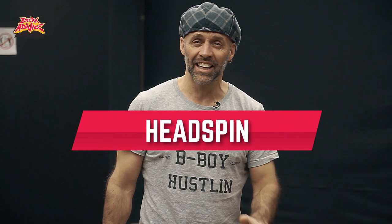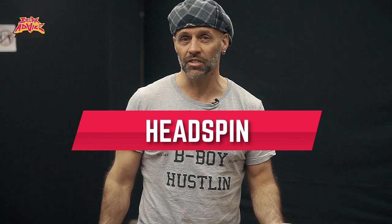Today I'm gonna teach you nine principles about how to learn how to headspin. If you ever want to get into headspins — but that's another question — because sooner or later you're gonna look like me if you do too much of that.